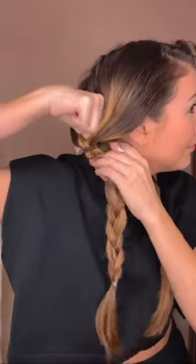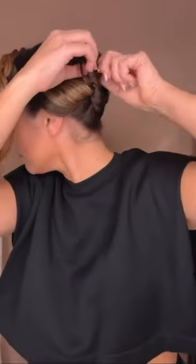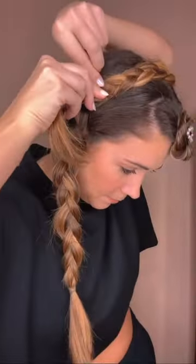Instead of pulling them up, I flip them through so that it's flat to your head. Tighten, and do the same on the other side. Now we're ready to pin. I use a crisscross pin style so that the braids stay hooked. Then it's all about positioning — playing with the braids until they're the shape you want, and this is when you go in with more texture spray.